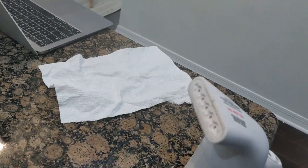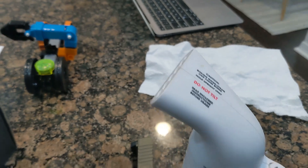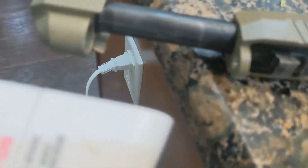I didn't have a heat source that would get hot enough to work, so I tried using a clothes steamer. I tried cooking this thing like a marshmallow over the steam, but no bueno — this approach didn't work for me.